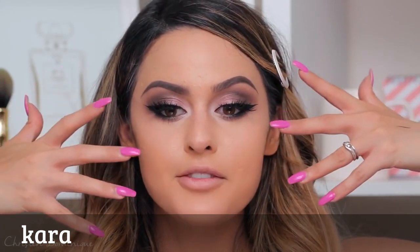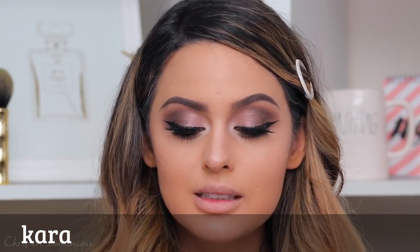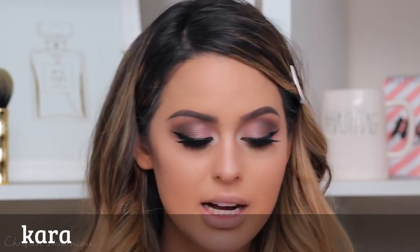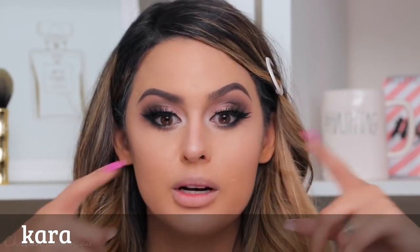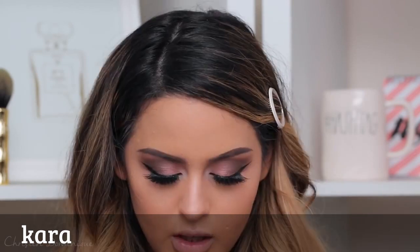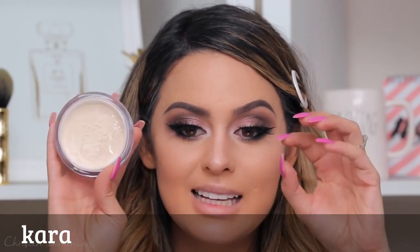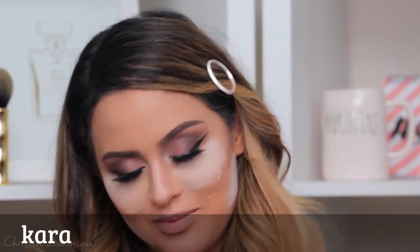Now I'm going to go back to my face. I want to bake my under eyes first because I don't want them to crease. I want you guys to bake your face, especially your under eyes, if you have a creasing problem — which a lot of us do. If you're going to be out all night at a big event, you don't want big creases in your under eyes. I'm using the Kat Von D translucent powder to bake today. It's so hard to do anything with these nails. This is my dance move when I go on the dance floor — I'm so cool. Definitely one of the cool kids in school. Not.